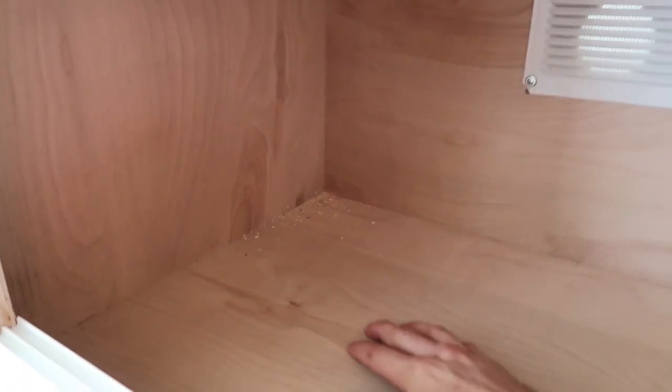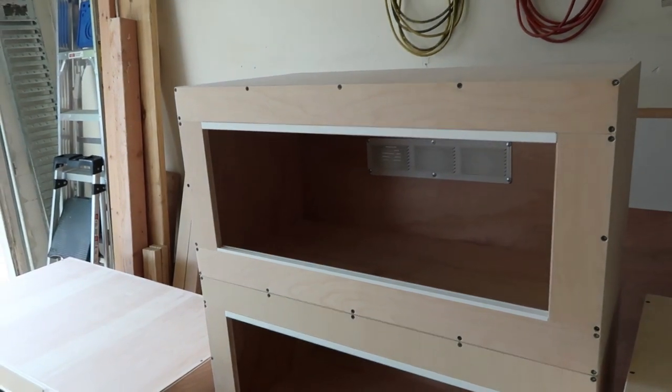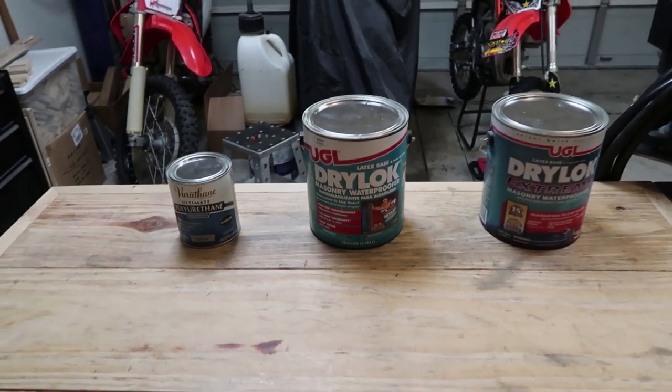There are a few options. I'm just going to go over the easiest ones, going about simplicity. These are the waterproof interior sealants that I personally use and recommend.